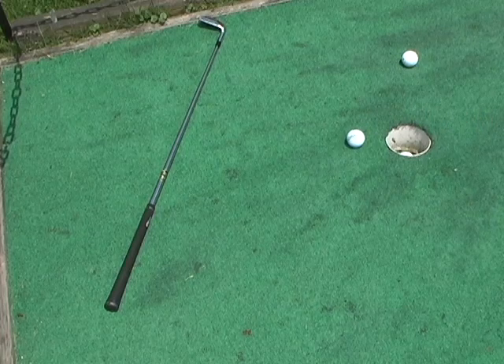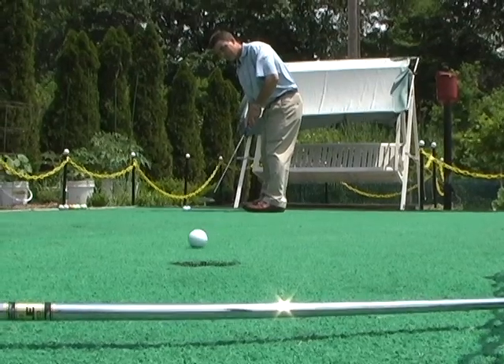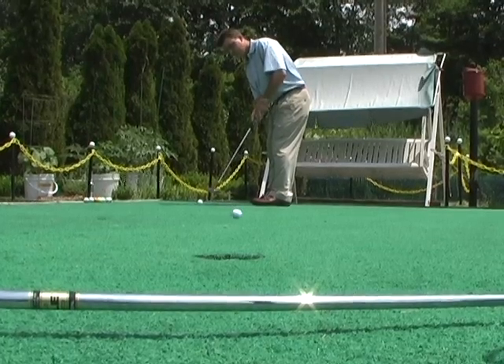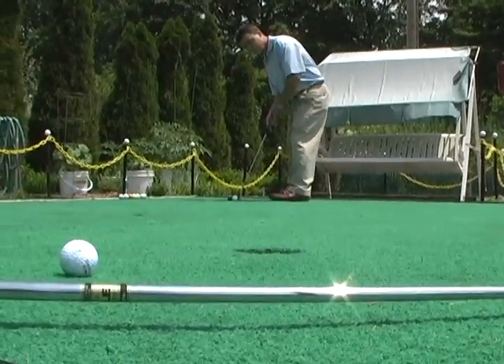If your ball hits the club behind the hole, then you struck the ball too hard. You can combine this drill with the previous one and challenge yourself to keep your putts in between the near club and the far club and as close to the hole as possible.